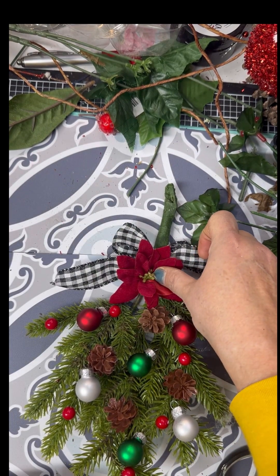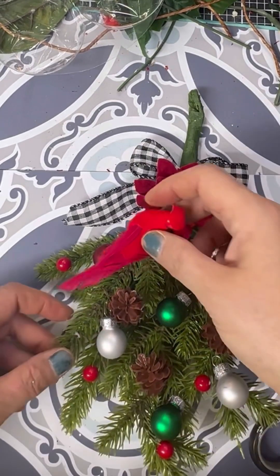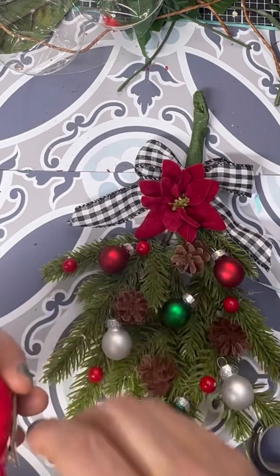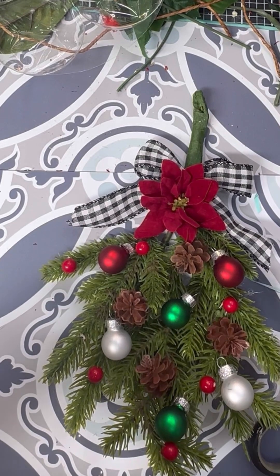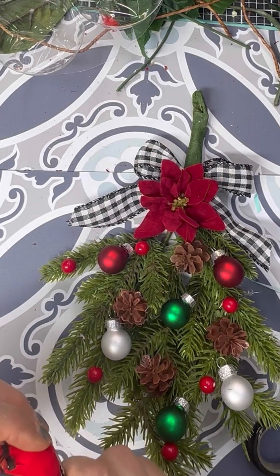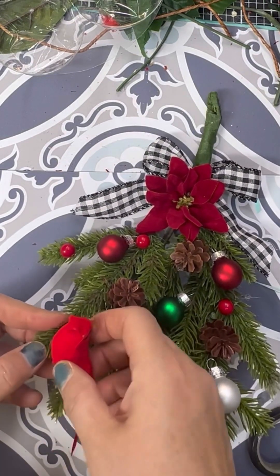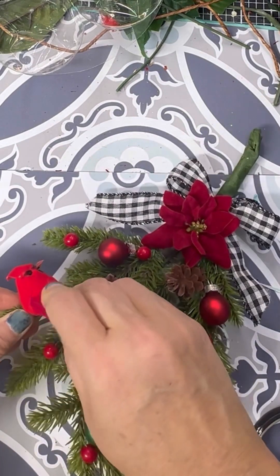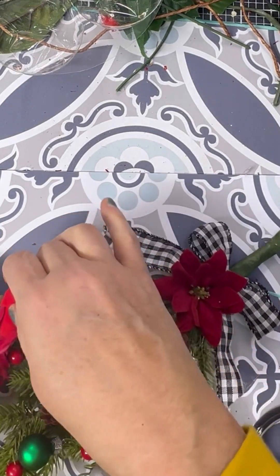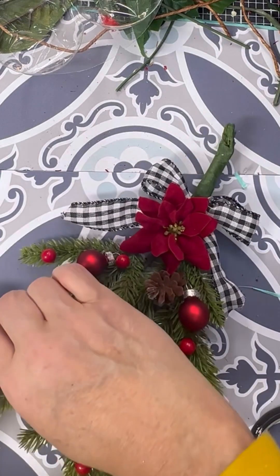Thank you guys so much for watching my Christmas ornaments — I do appreciate each and every one of you. Jeff and I love everyone that follows us. I thought I'd go ahead and put on one of these little red cardinals. These things are a little bit hard to put on because that little clip doesn't have much room to grab the top of it, but I finally managed to grab a little bit of it and slide it up. I think it needs to be turned in just a little bit so he's looking at the ornaments there.